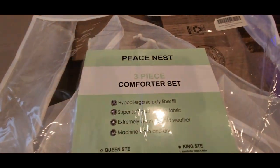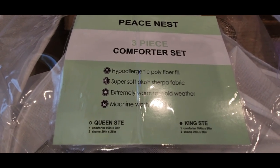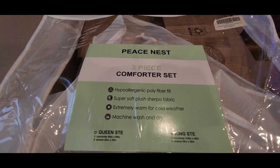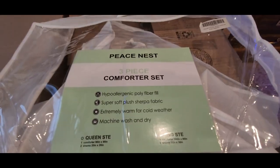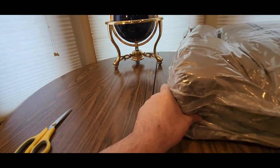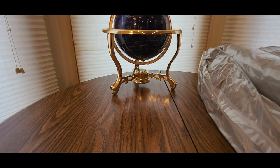Peace Nest three-piece comforter set — highly fiber fill, super soft plush sherpa, extremely warm for cold weather, machine wash and dry. And this is a king size. Alright, cool — so if you're looking for a king size comforter, we got something new to show you, coming from Peace Nest.